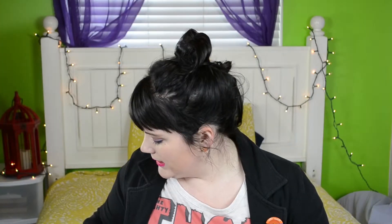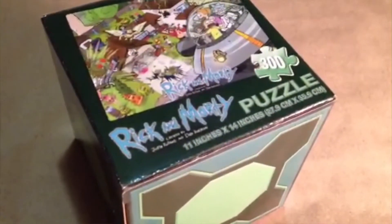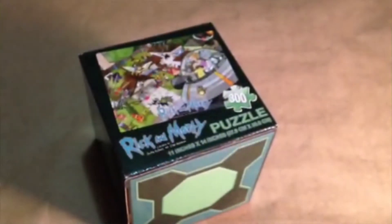What is this? A Rick and Morty puzzle — such a cute box! I don't know what Rick and Morty is, but it looks funny. It's an 11 by 14 inch puzzle with a lot of detail. I can't wait to try that.